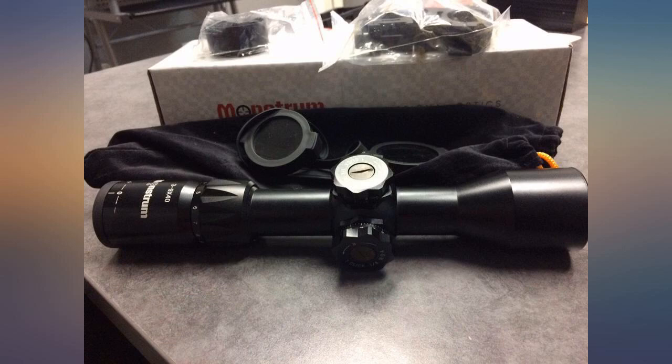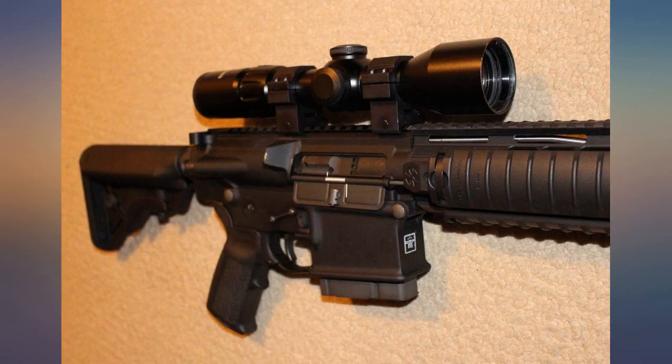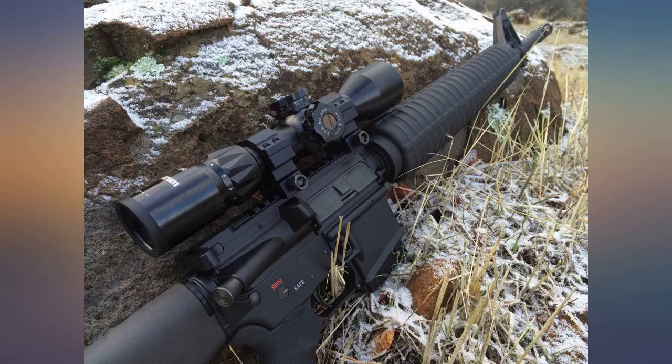I did not use the rings that came with it — I prefer a one-piece QD mount. This scope with the mount that I used is working very well. I have one on a rifle that shoots a carbine round. The mount is attached to a Picatinny rail. The setup holds zero quite well.